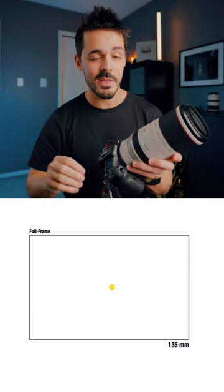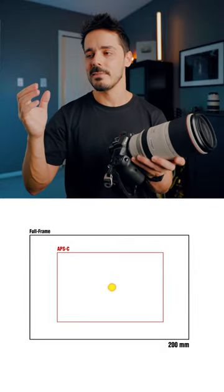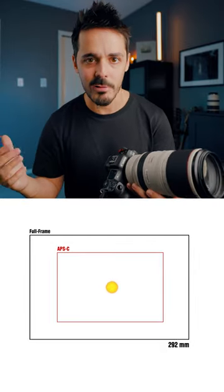It really depends on how much you wanna capture. I would say the minimum, if you're shooting full frame, is 200 millimeters. Any smaller, and you can see that it's just gonna look way too small in frame.